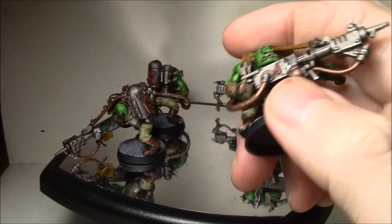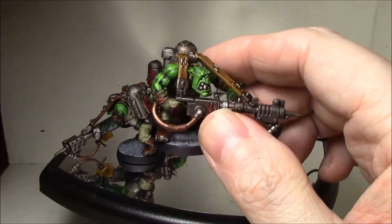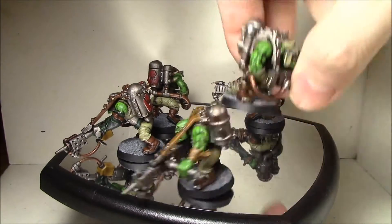Then layering up: the base is Goblin Green, because I still have a lot of that left, and then just a layer of Goblin Green and Scorpion Green on top of that. The skin turned out really excellent.